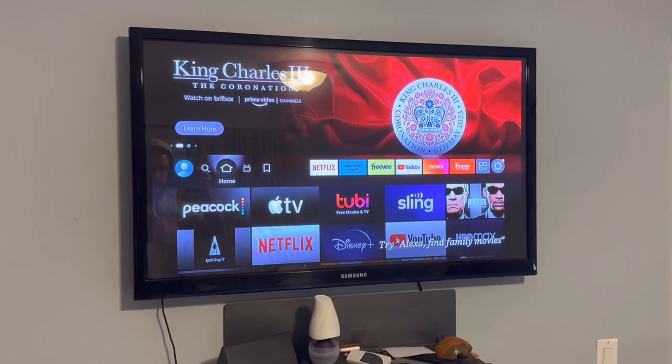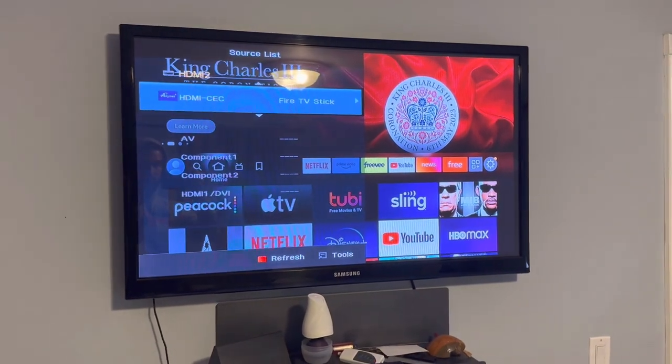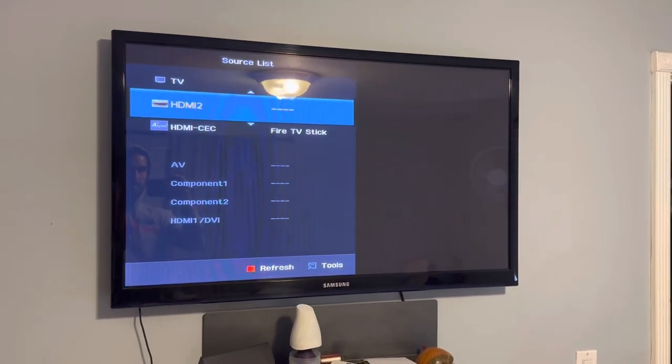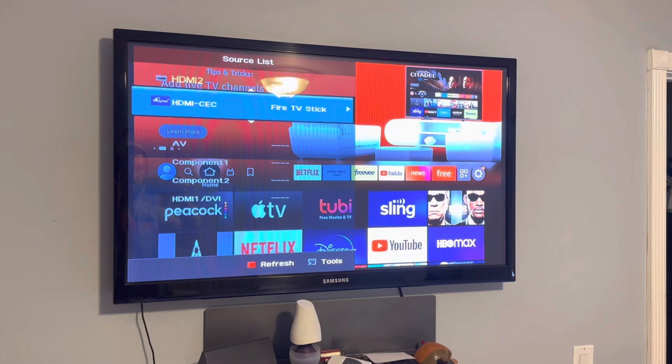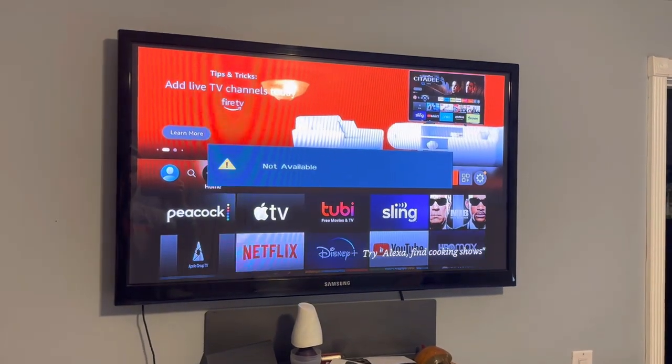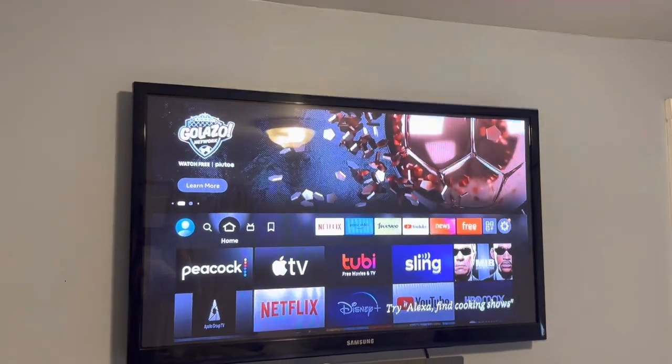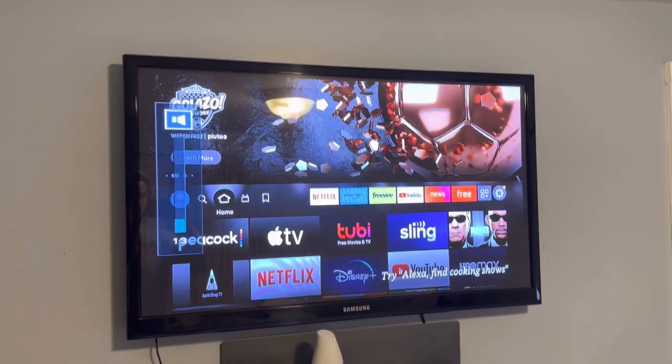Let's see — input. Switch that up. Channel not available because we're using the HDMI. Beautiful, beautiful.